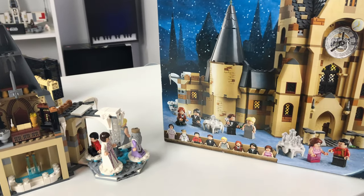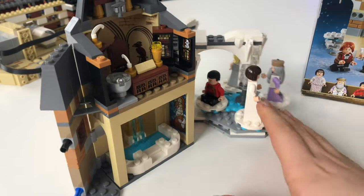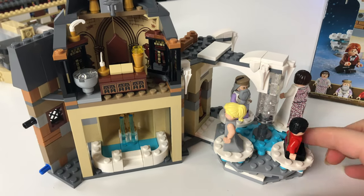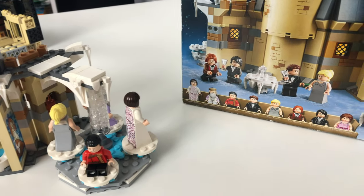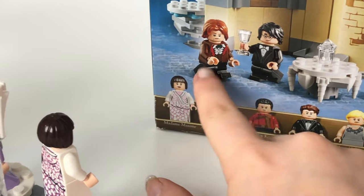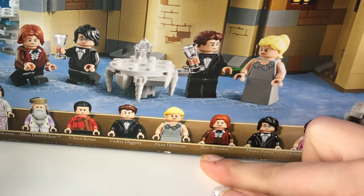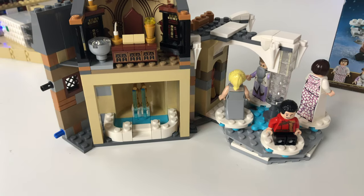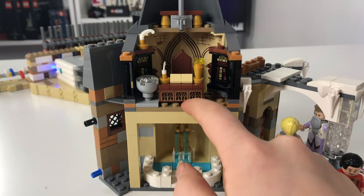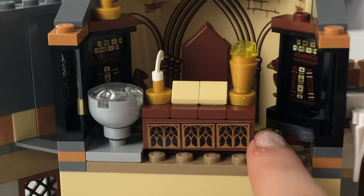This is my Hogwarts Clock Tower — that's what it's going to look like. I did this part of it. Basically we have a dancing place here, and there's Madame Maxime, Dumbledore, Fleur, and Krum sitting down. He's the only one sitting. There are one, two, three, four, five, six, seven, eight characters: Madame Maxime, Dumbledore, Krum, Diggory, Delacour, Weasley, Potter, and Granger.